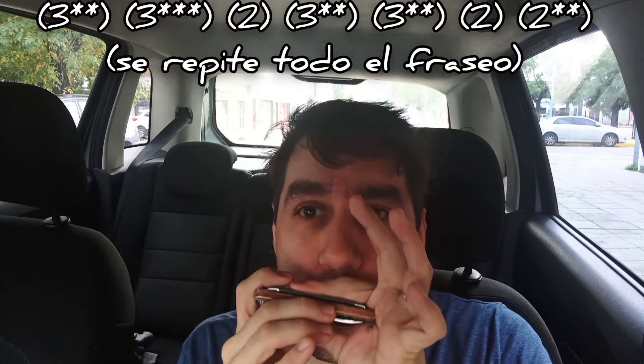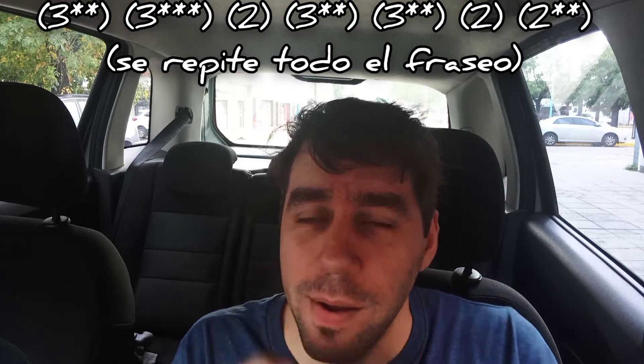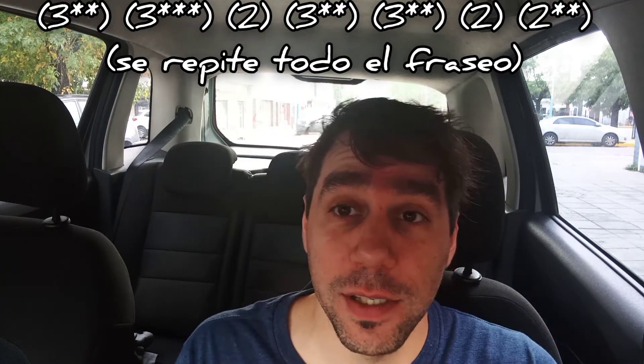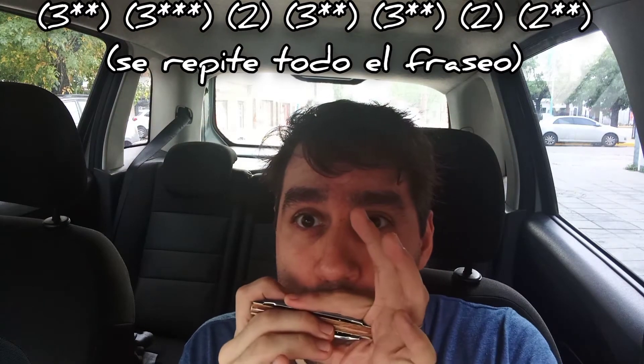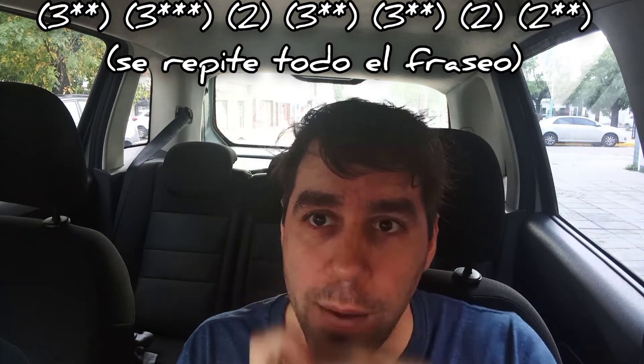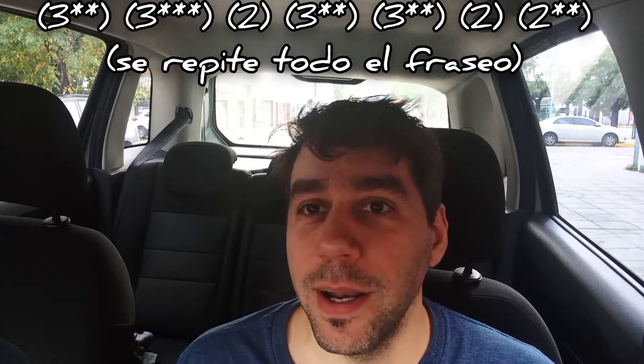Volvemos hacia el sector izquierdo del instrumento. Algo muy característico de la tercera posición es la escala menor, jugando con los bendings del tres aspirado. En este caso usamos el segundo bending del tres aspirado y el tercer bending del tres aspirado. Este fraseo se repite dos veces. Recuerden: tocamos celda tres sin bending, primer bending, segundo bending, tercer bending.